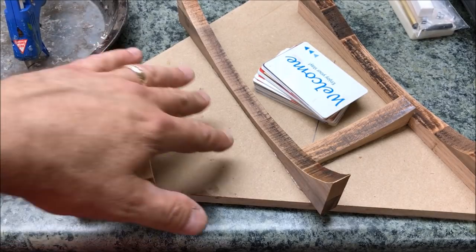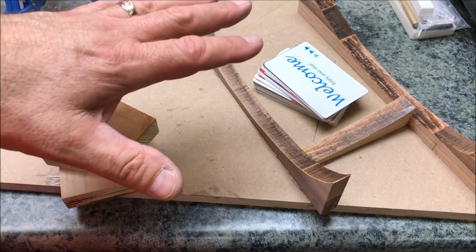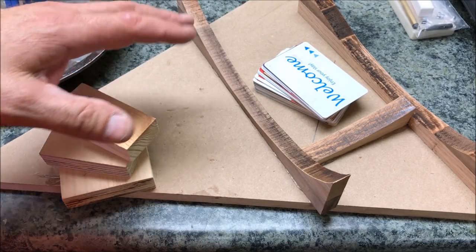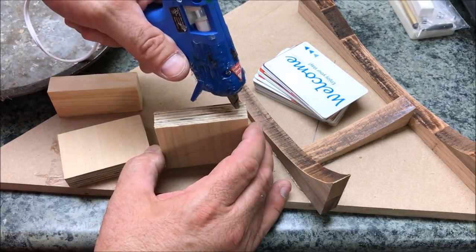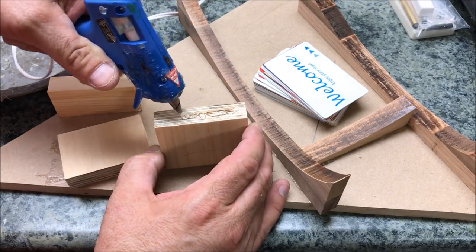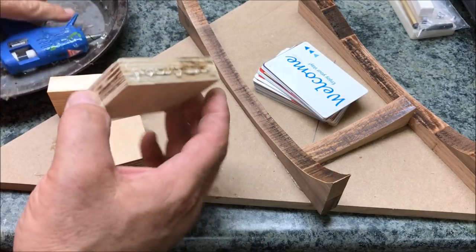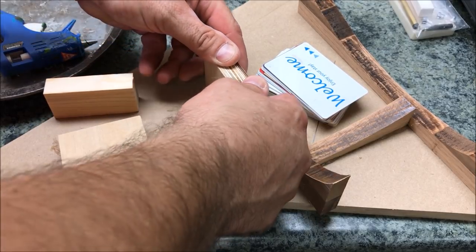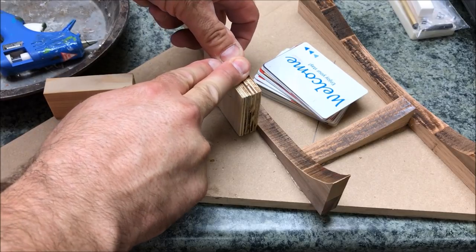I'm going to start off building this blank by making just a down and dirty jig, and I apologize for the noise in the background, but it's above 90 degrees in the shop and I've got a portable air conditioner running. I'm just going to use a little hot glue. This is going to be similar to the colored pencil blank that I made a while back. Get a little glue on there and we'll put this right next to this piece of wood here. I'm going to let this set for a second.